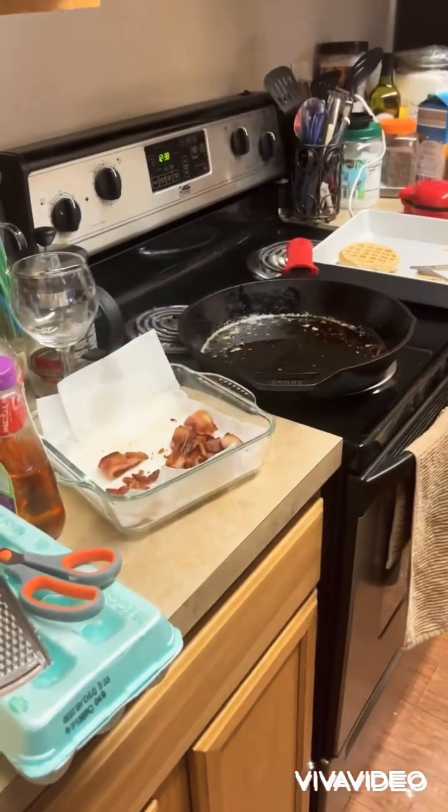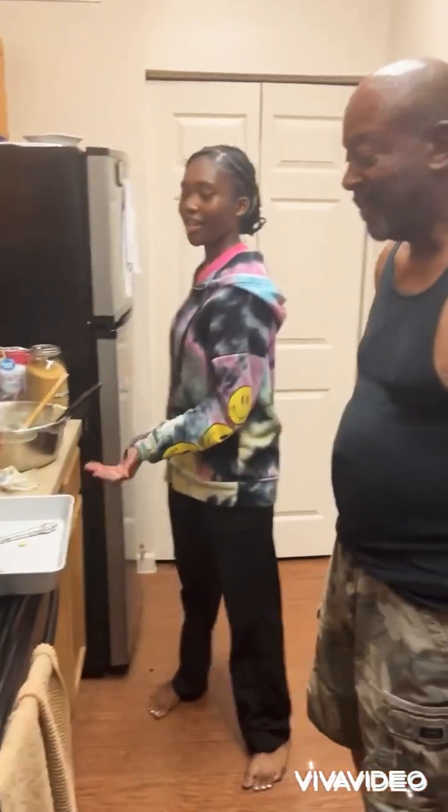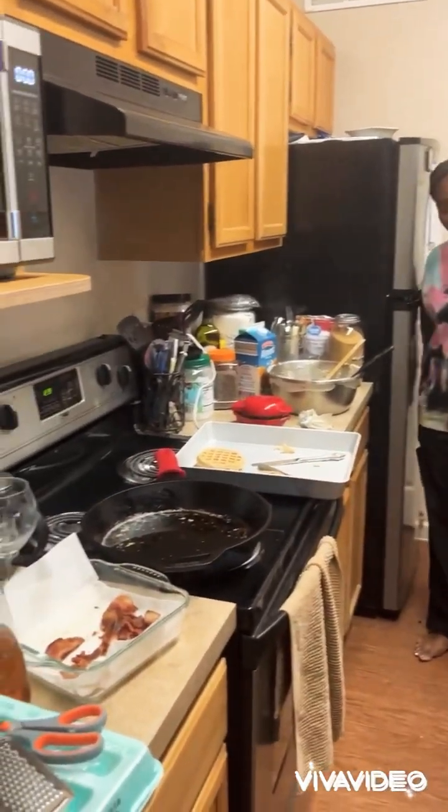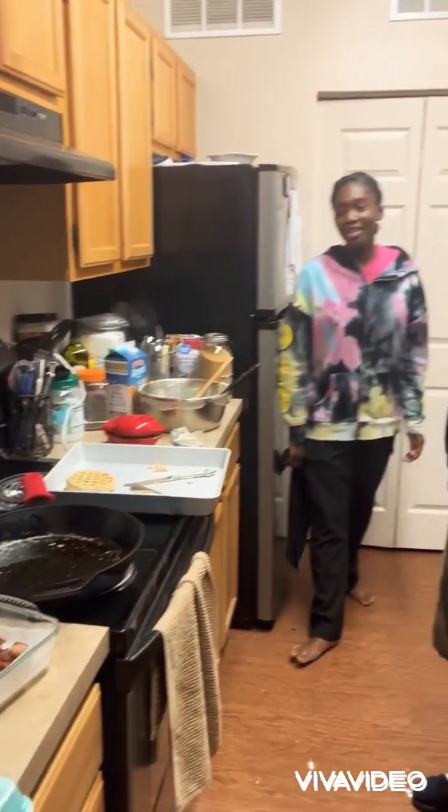And that's our bacon. We have some hired help — she fried the bacon for us. And yeah, that's mom's contribution.